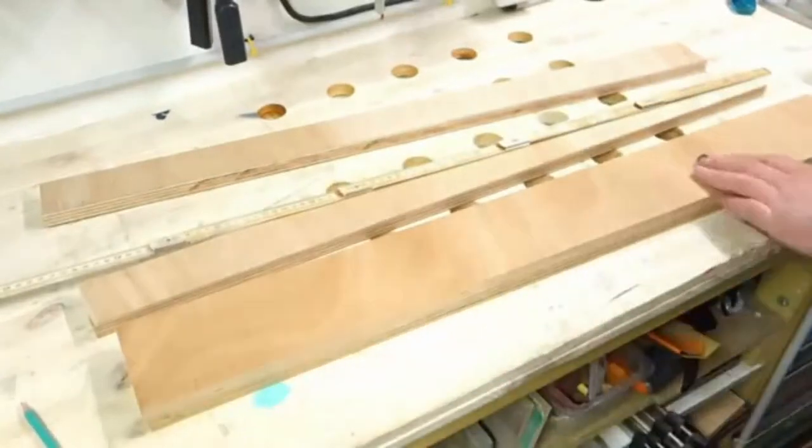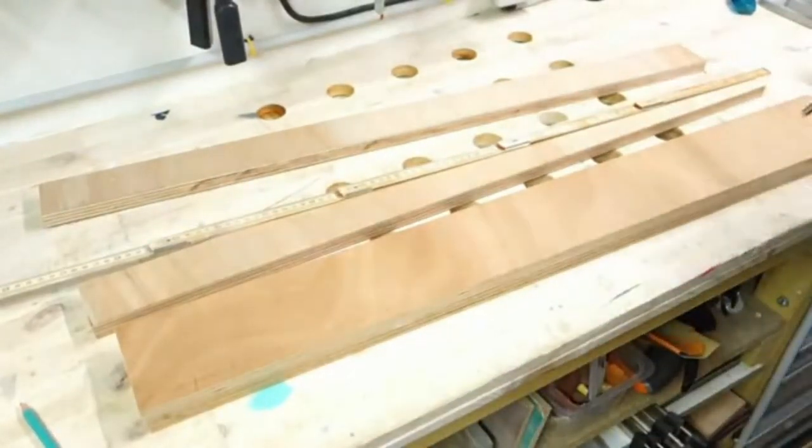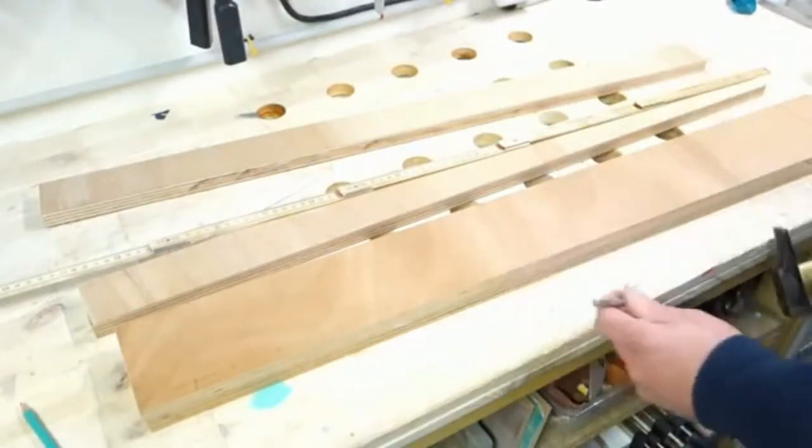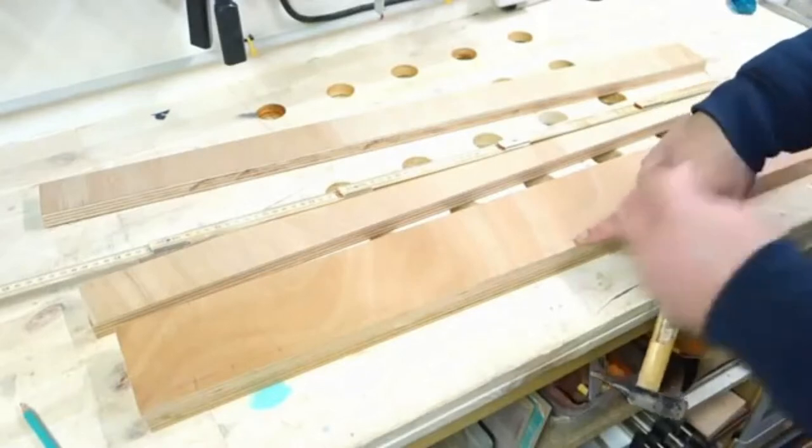So here are my holes. What I like to do before drilling is punch just a start point for the drill bit.